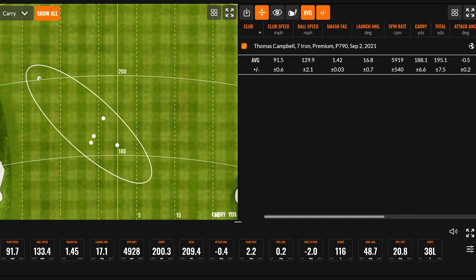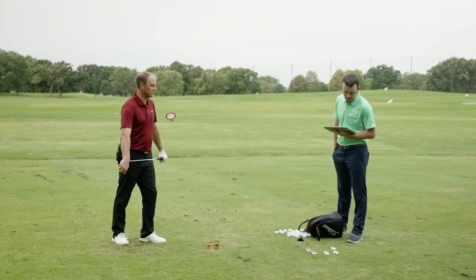Average spin was 5,900 rpm — that flyer shot dipped to just 4,700. Ball speed averaged 130. Carry was 188.1, total 195.1. That gives a good baseline starting right in the middle of the lineup.